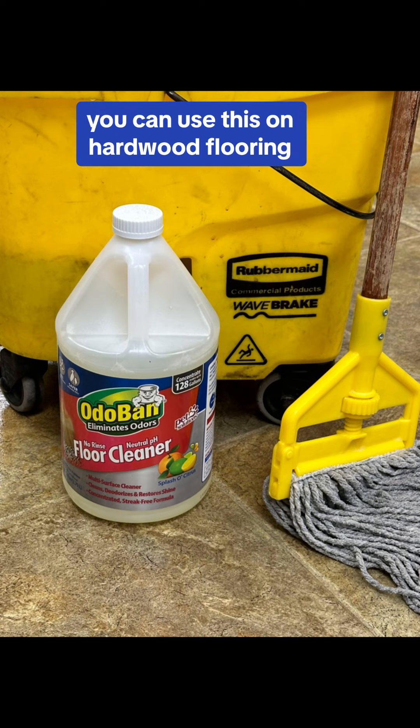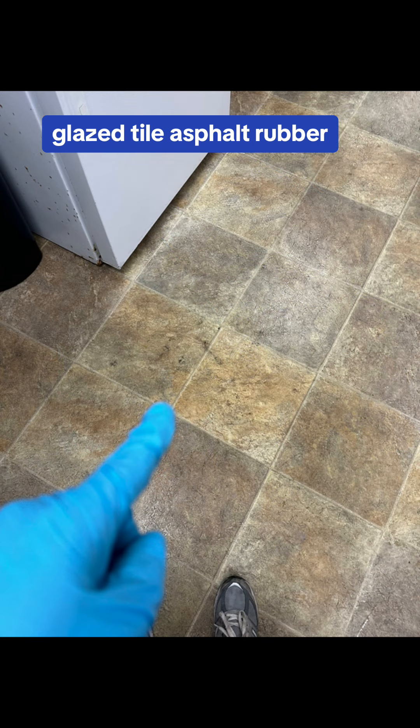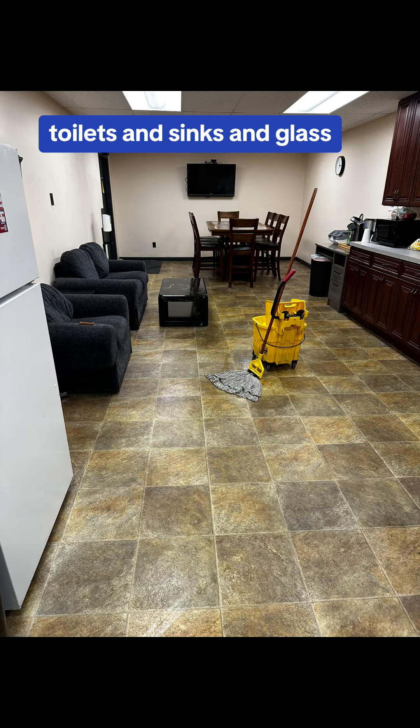It does a lot. You can use this on hardwood flooring, laminated flooring, vinyl flooring, sealed concrete, glazed tile, asphalt, rubber. You can even put this puppy on countertops, toilets, sinks, and glass.